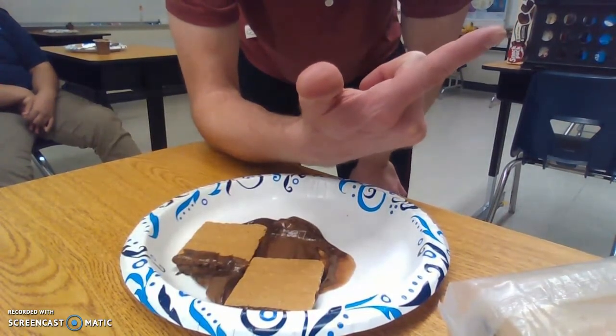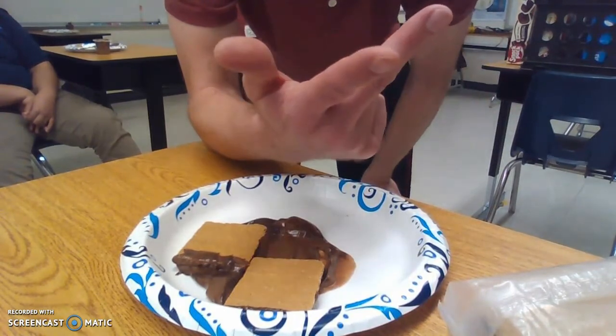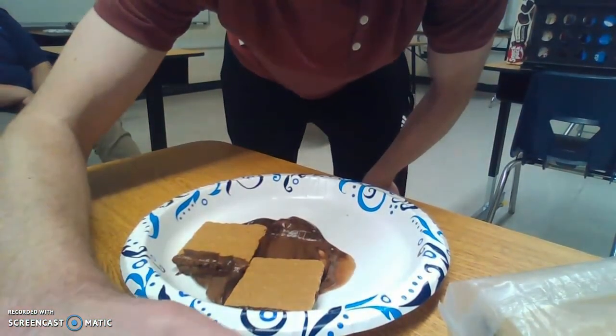So to summarize: convergent boundaries — they come together, we make mountains. Divergent — they go apart and make valleys. Slip-strike or transform fault — they slide past each other and make gnarly earthquakes. Alright, peace out.